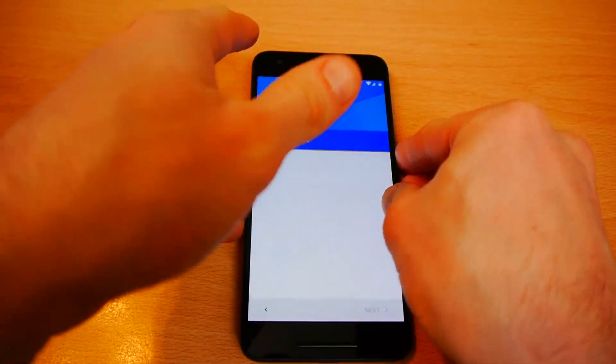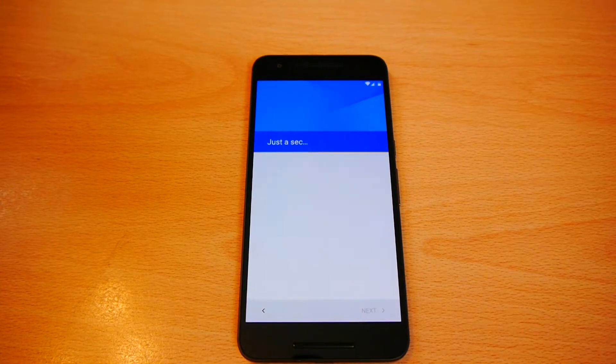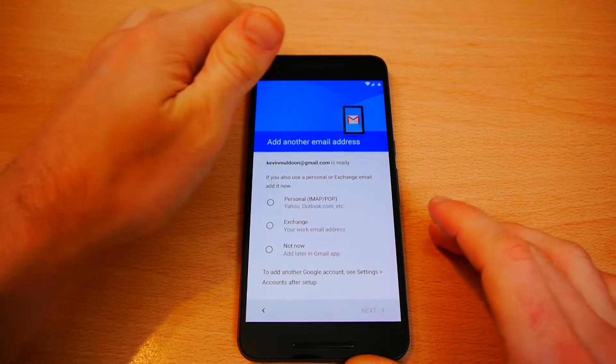Surprised it's taking that long. I'm not sure what it's going to do now — if it's going to download the applications, or if it's going to download emails or texts. Not sure.